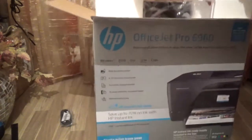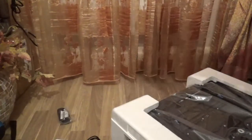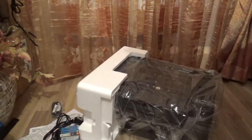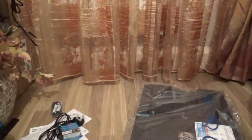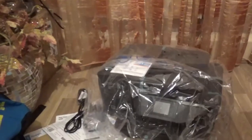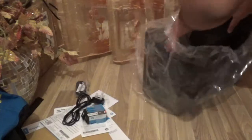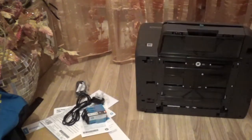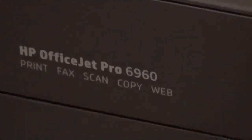I'm going to flip out the box now and slide the printer right out. This is definitely a big chunk. There it is! Okay, so this is the printer as you can see, wrapped in this plastic packaging. It says HP OfficeJet Pro 6960 on the label there. We're just going to go a bit more in detail on the printer itself.